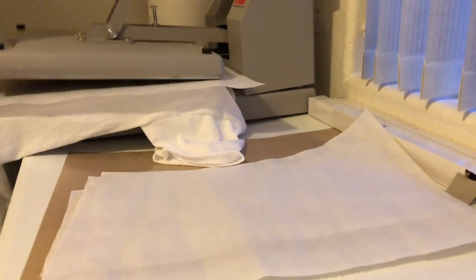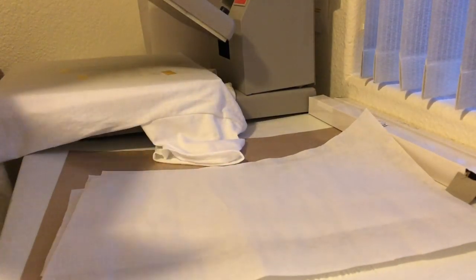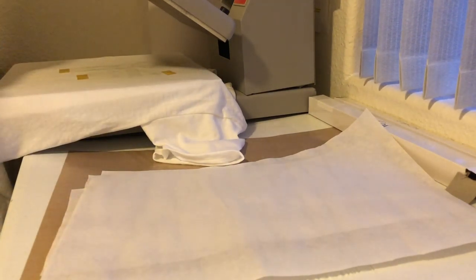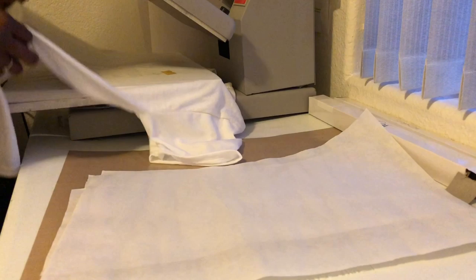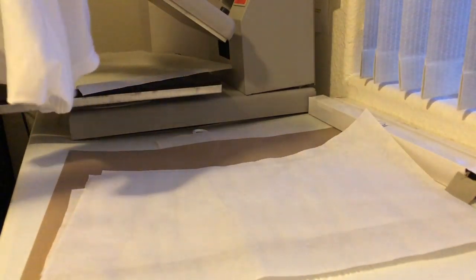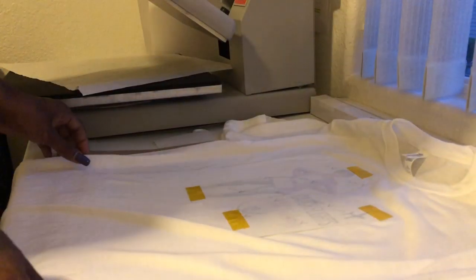Okay, it's ready to come off the heat press. It's kind of noisy here because I have to keep my window open — this heat press really puts out a lot of heat. Make sure you have a window open; you need some ventilation when you're doing sublimation.